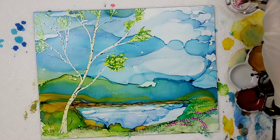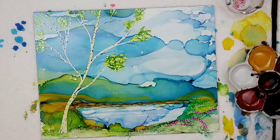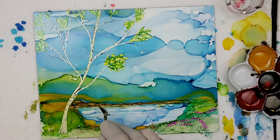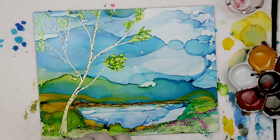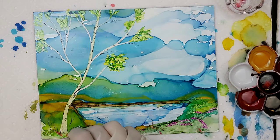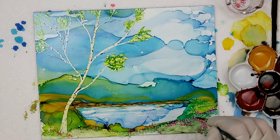We'll grab another color and add a tiny bit of grass, like the brown grasses you see by the water. We'll add just a little bit of color to it too. Tap off your brush so you don't have too much. A lot of times by the pond the grass likes to go a little crazy. I think that's looking pretty good.